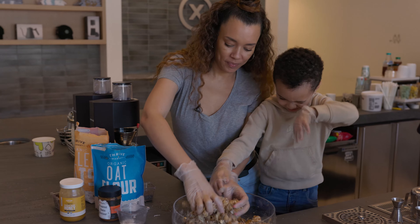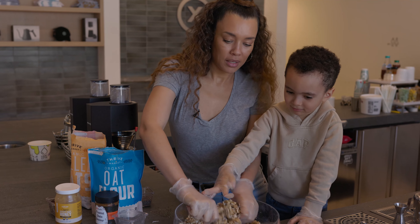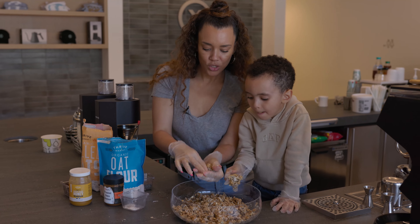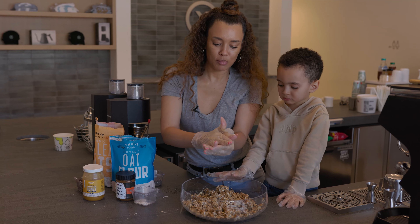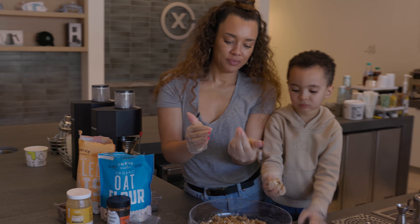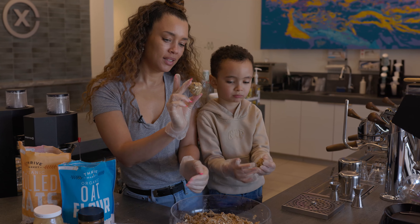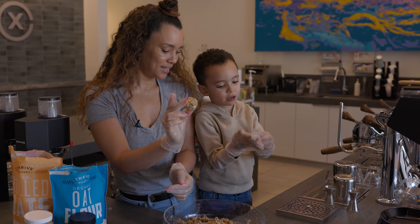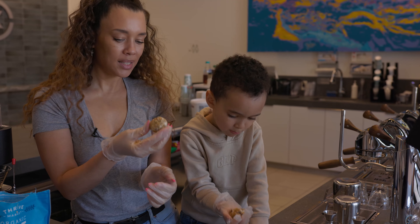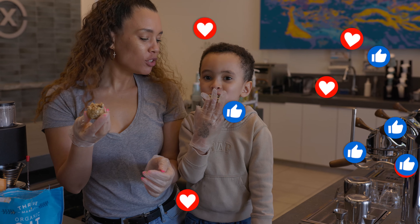Now let's get messy! To complete the recipe, we're gonna turn them into balls — or just go for it. Who needs balls? Just eat it by the spoonful! Let me see how good your ball is. Look at mine. Now taste test — that's so good, right?